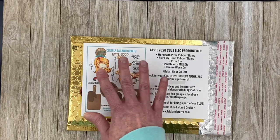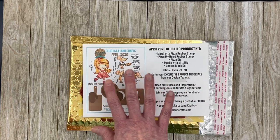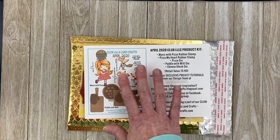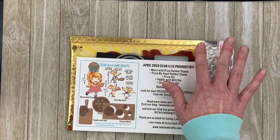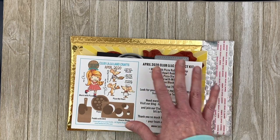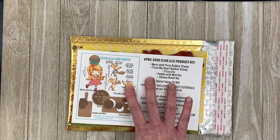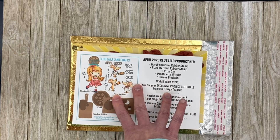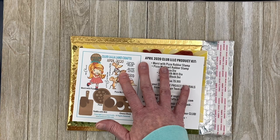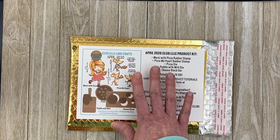If you were to order all of these pieces individually, the retail value of this kit is $79.99. But if you order through the club kit — and you need to order by April the 20th — that saves you $40 off the retail price. The club kit is $39.99, which includes the three dies and the two stamp sets. You can also order just the stamps for $19.99 (full retail value $24), or just the dies for $29.99 (full retail value $55.99). So for $39.99 you save $40, and if you think about it, paying just $10 more than the dies alone gets you the full kit including the stamps.